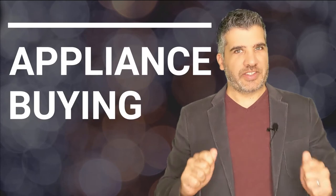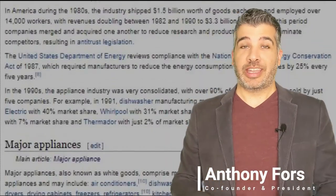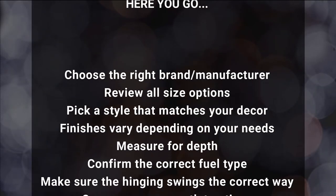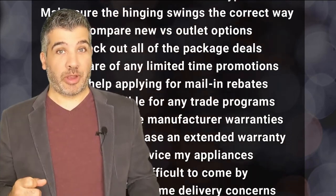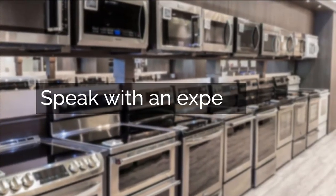Thanks for watching our expert video. But before you click away, I've got an essential tip that you need before purchasing any appliance, and it can't be found in a blog or a video. Unless you have experience with all of this, we highly recommend you speak with a professional. Click below and we'll connect you with an appliance expert who's going to help you avoid pitfalls and enjoy your appliance purchasing experience.